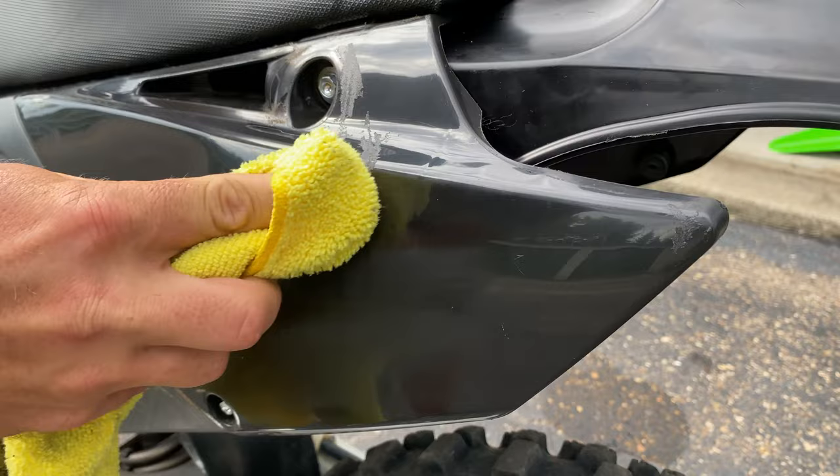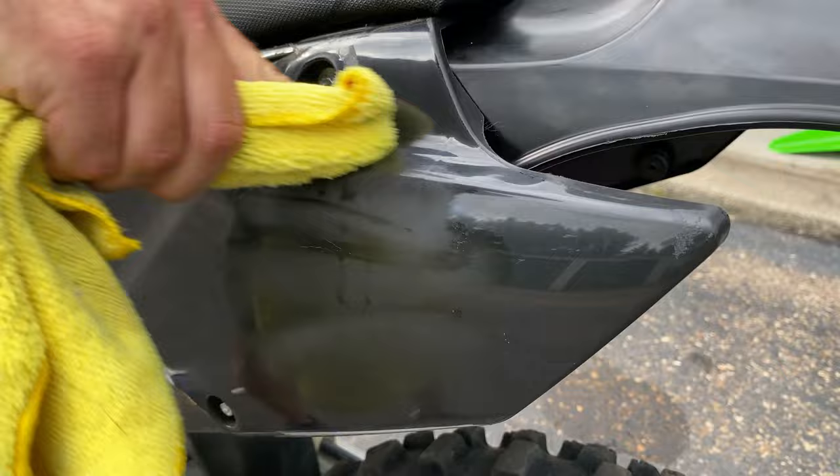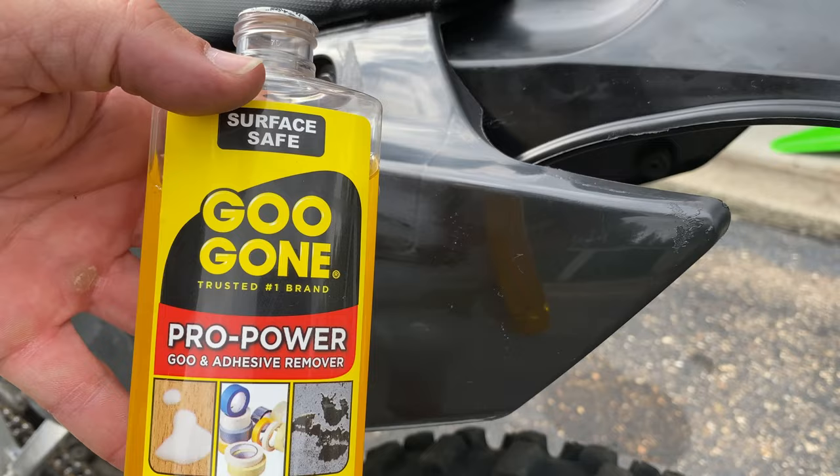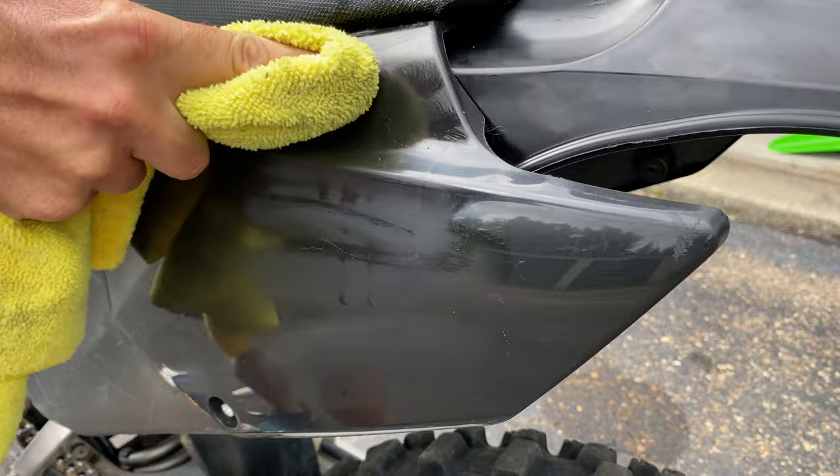As did the WD40. So did the contact cleaner. And surprisingly, even the Goo Gone dulled the finish. All of these products except the acetone dulled and discolored the finish. You can see how the black plastic has taken on a hazy matte appearance.